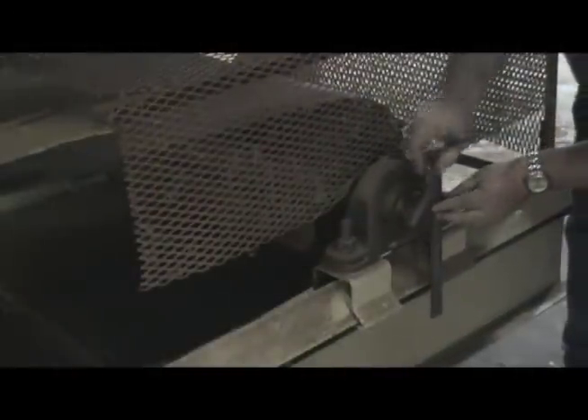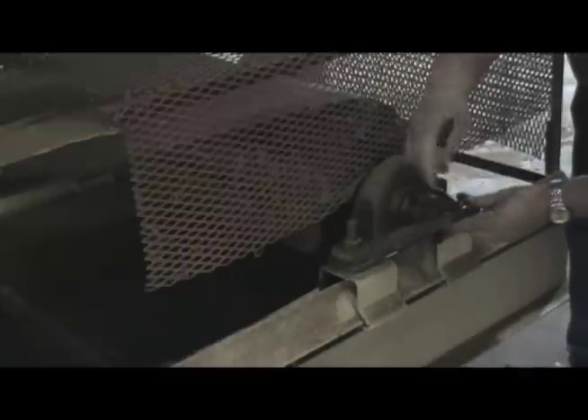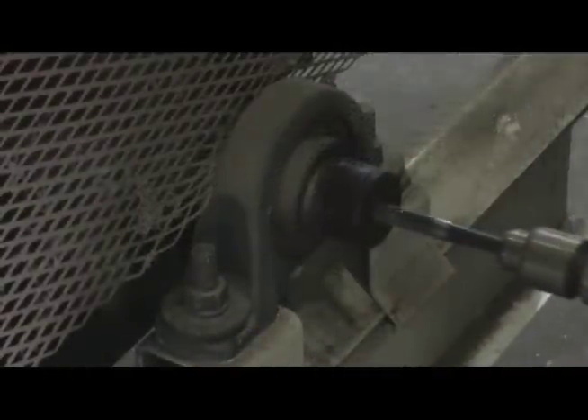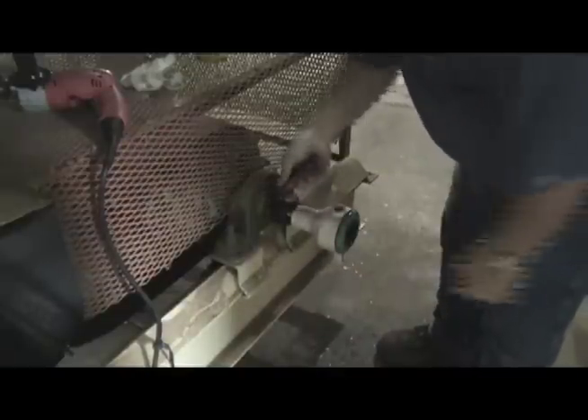Mark the location for the speed sensor on the pulley shaft. Note that if possible, this should be done in a lathe to ensure proper positioning. Consult the speed sensor instruction manual for hole size, and drill a hole in the pulley shaft for the speed sensor.